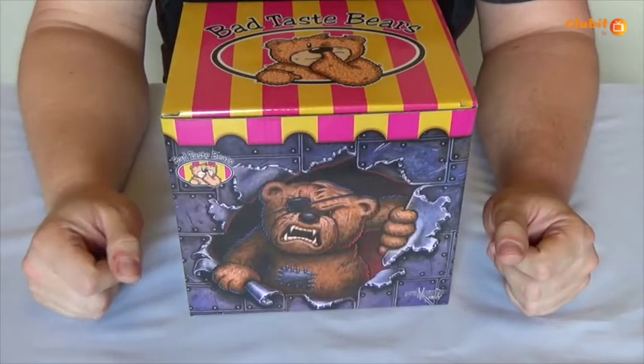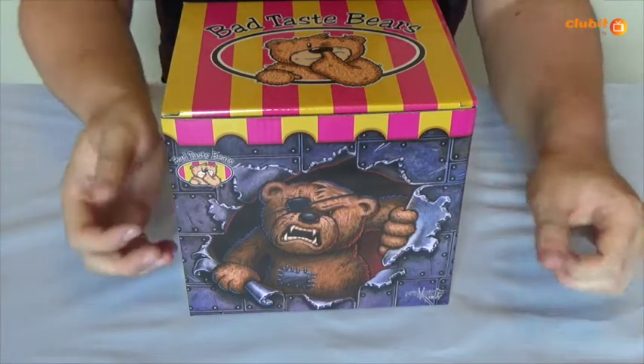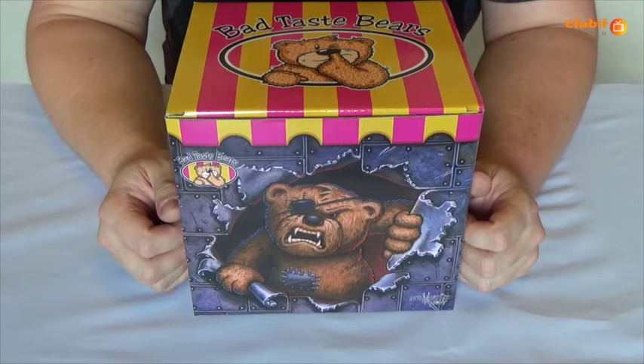Hello and welcome to Club It TV. Today I'll be showing you a brand new product from Nemesis Now and Peter Underhill. It is the Bad Taste Bear tankards that Nemesis Now and Peter Underhill produce together.